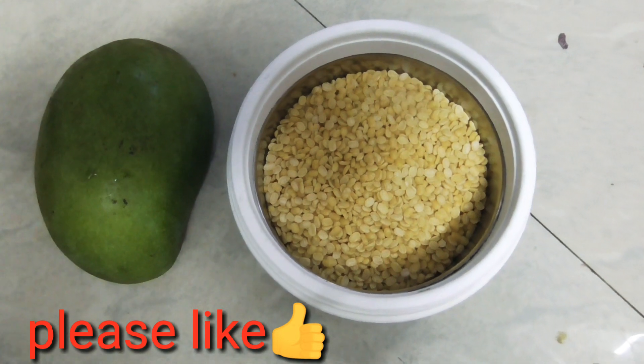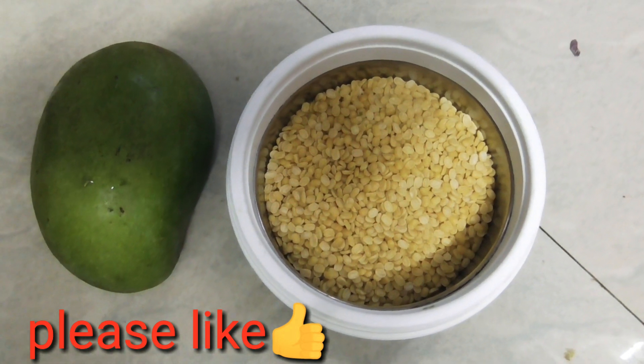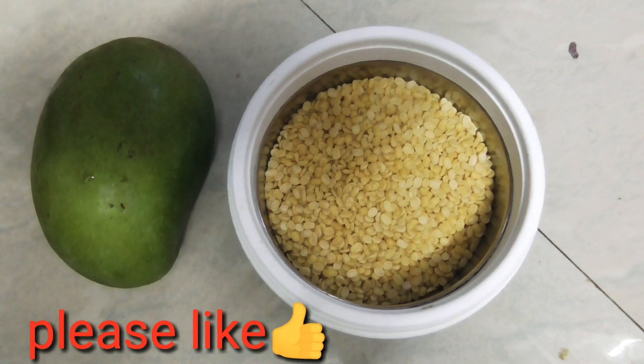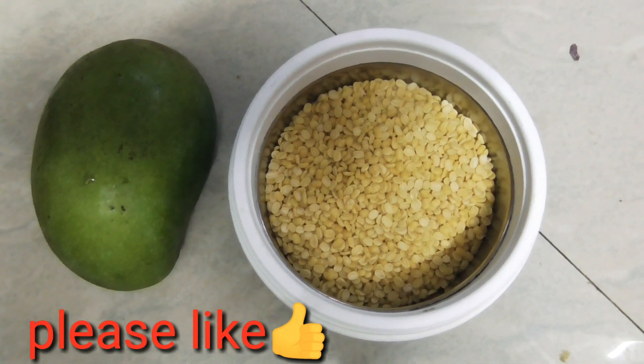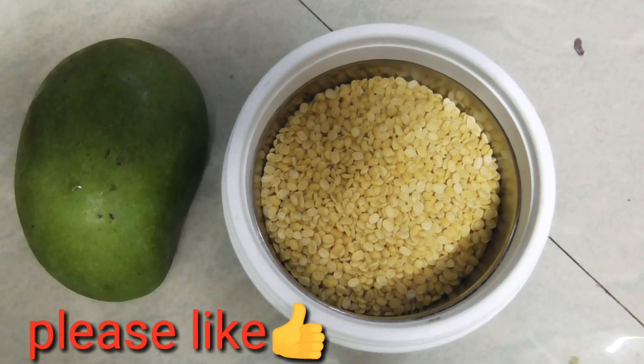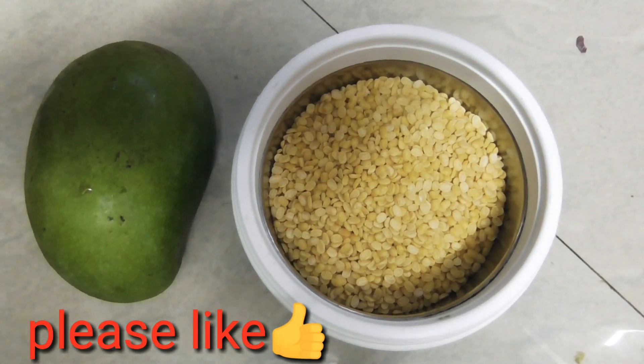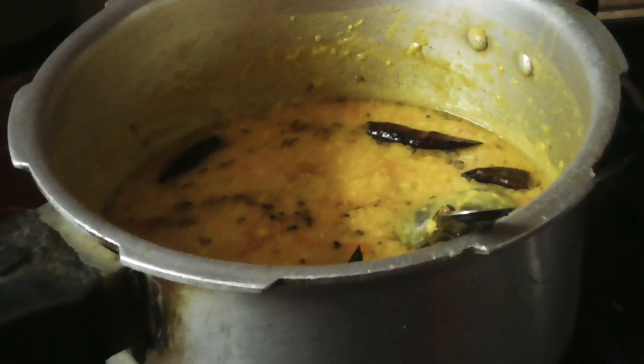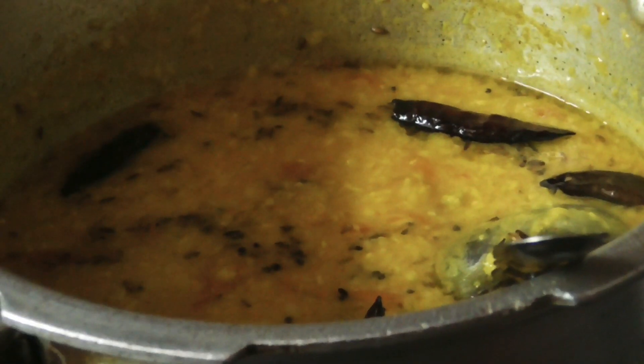Hello everyone, welcome to Cheetos Kitchen! Please comment below and share. This is the Mammirkaya Pappu — please share the Mammirkaya Pappu.